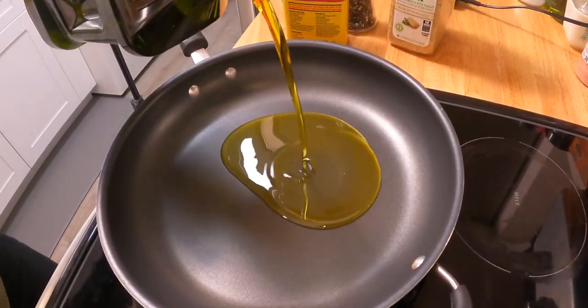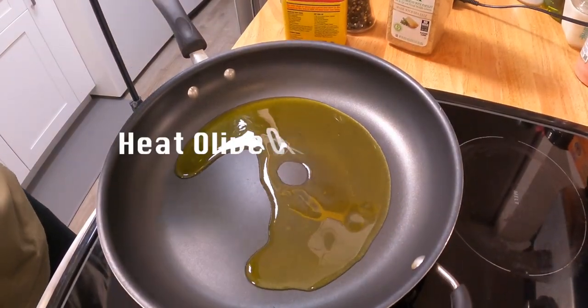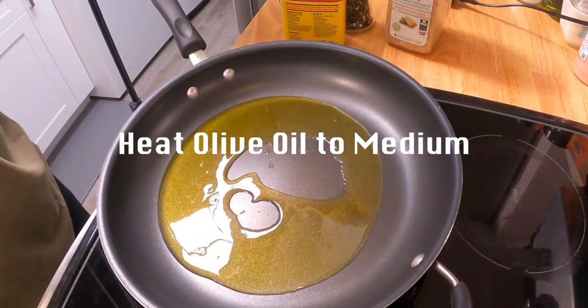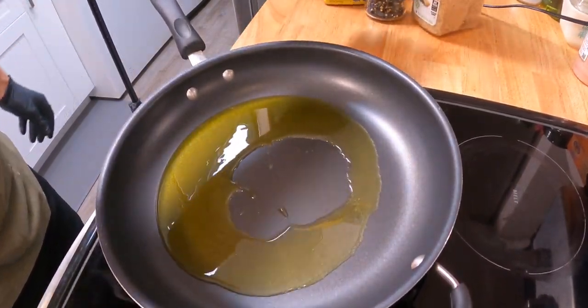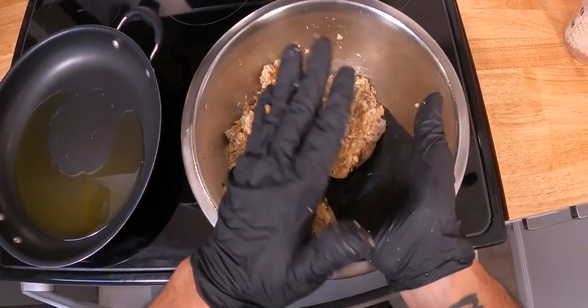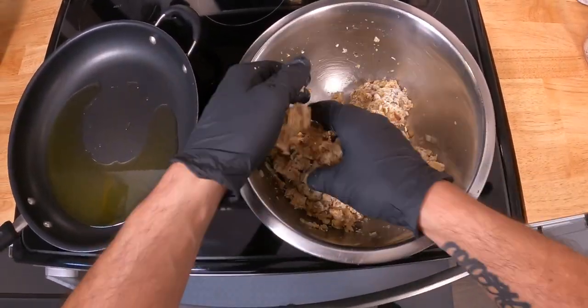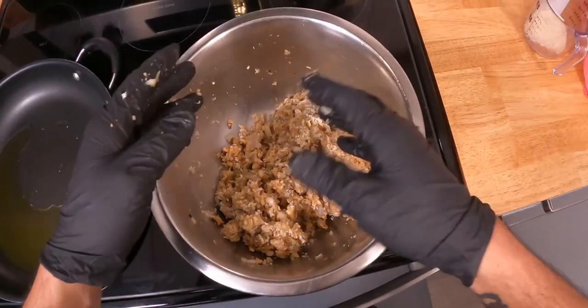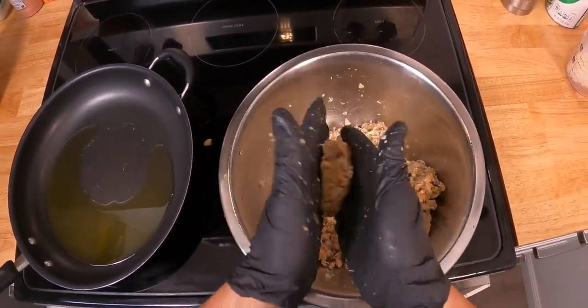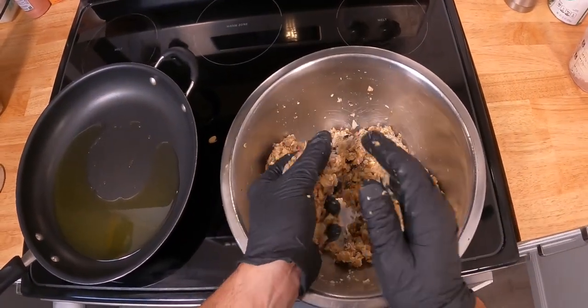Then get a skillet to medium heat and use some good olive oil to pan fry these babies. You can probably air fry instead but it'll definitely turn out more dry and not as decadent. So in the meantime, form some fish patties.